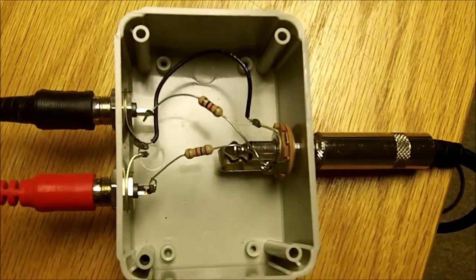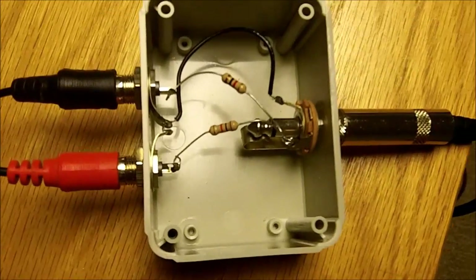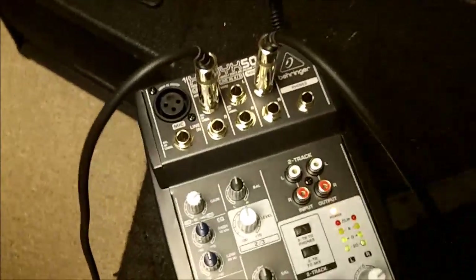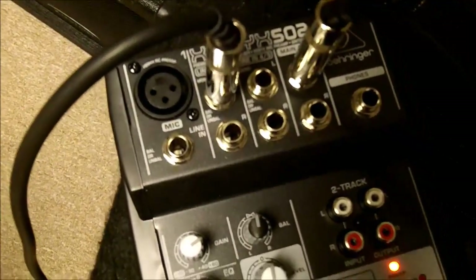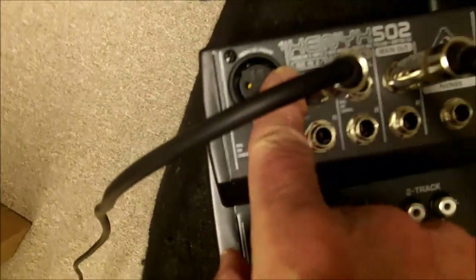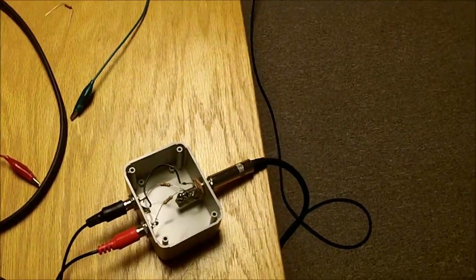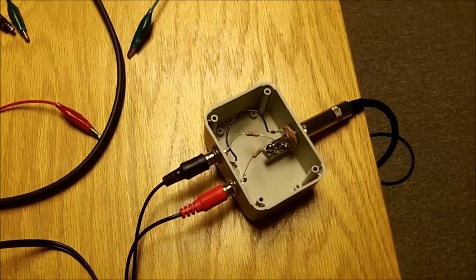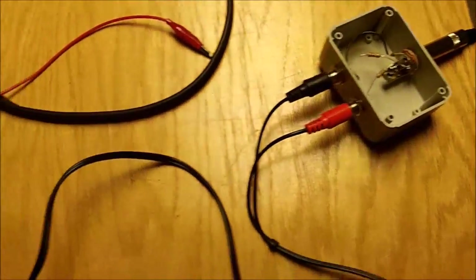Now we're to the point of testing this out. I've tried it into a guitar amp and that works really great — sounds good. I also have it set up feeding into a small mixer here at a line-in input, and then from the main out into an amplifier with a line-in input. That's a little more complicated than just plugging into a guitar amp, but as I said, plugging into the guitar jack is a low-level signal and it works fine also. So let's try it out.